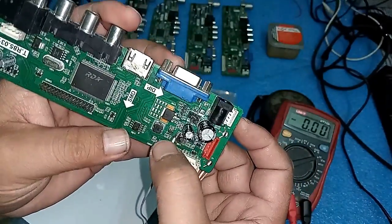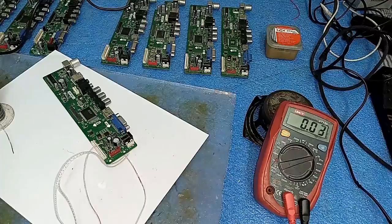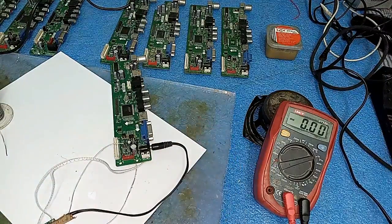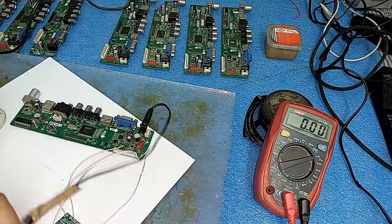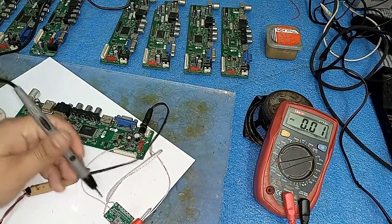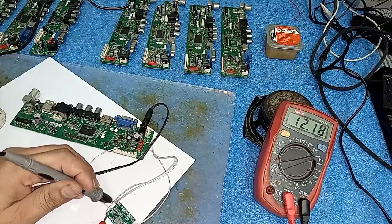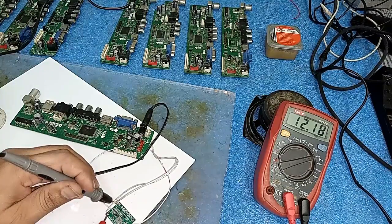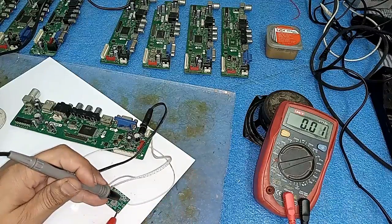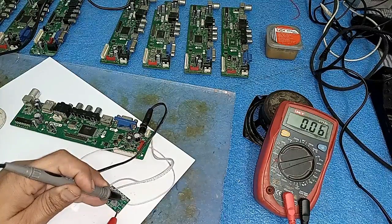To explain the connections again: here is the input - IN plus and IN minus - soldered to the 12 volt and ground of the board. The output plus and minus: minus is connected to the filter capacitor's negative side, and plus is connected after this 6-pin IC and coil output. Now friends, I will check how much voltage it is outputting. I will give it 12 volt power.